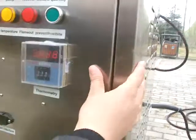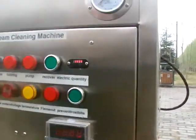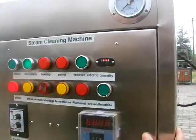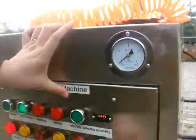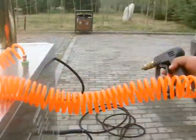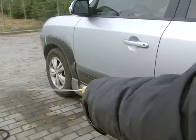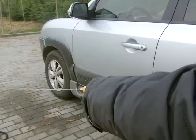Open the door. Firstly, press the micro-water button. Press it. This function is used for pre-cleaning when your car is very dirty.